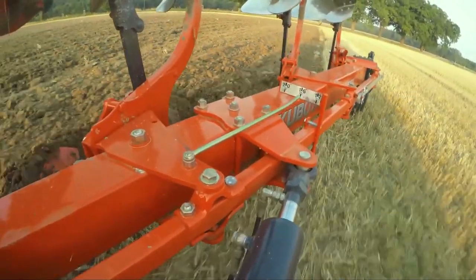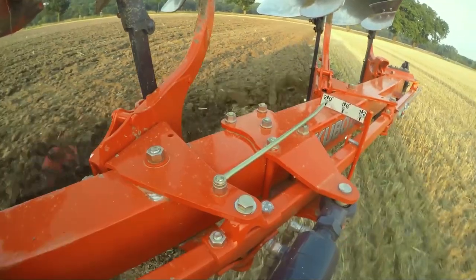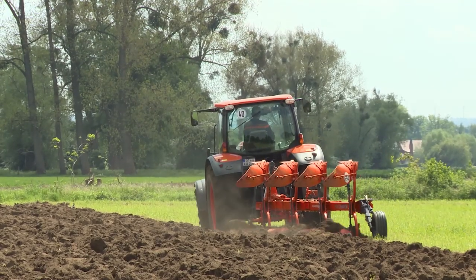Variomat offers the comfort of ploughing width adjustments while driving. After these few adjustments, your plough is now ready for quality ploughing. Easy to set and to operate.